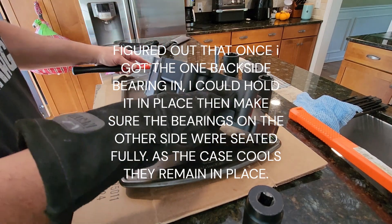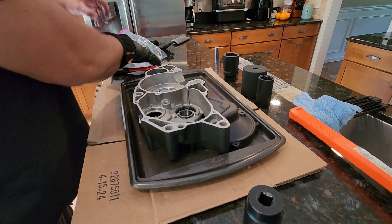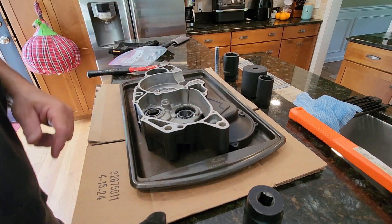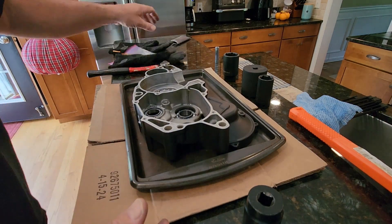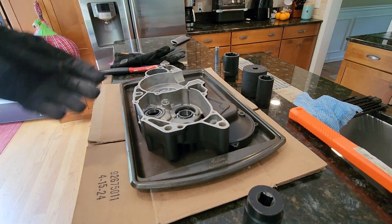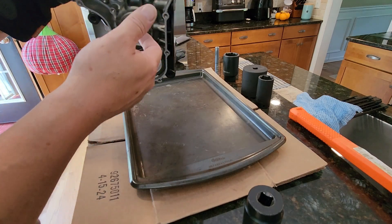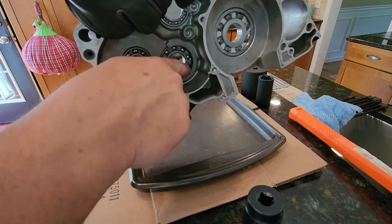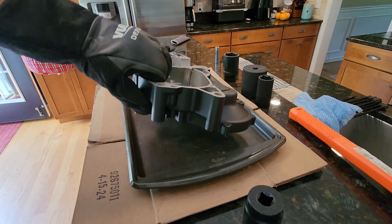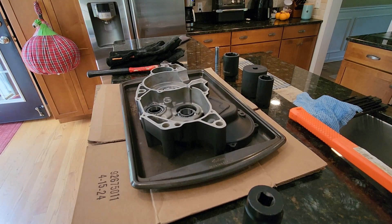That definitely gets them in there. This one here is held in with little retaining clips, and I wanted to do that one last - it drops in very easily. As it's cooling down, the bearing is not falling out the way it was before. You can look on the back side and verify it is seated completely, look over on the edge here, and come in and verify the crank bearing is seated completely. So that one is done. I'm going to move that off to the side and bring the left case half out.